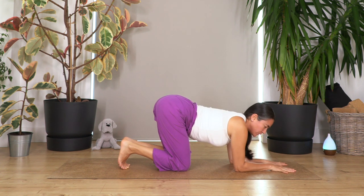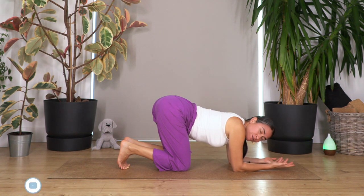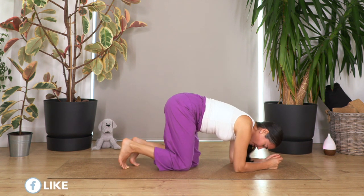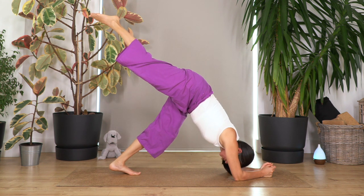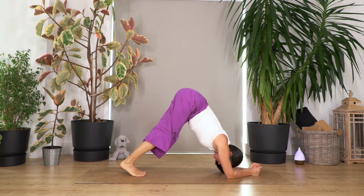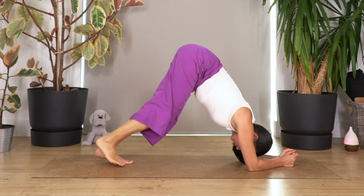Now we're gonna drop our elbows on the ground for dolphin. You can interlace your fingers or keep your palms on the ground. This exercise helps us develop strength but also gives all the effects of headstand — stimulating blood flow into your brain. It helps all the functions of our brain, moving circulation in the opposite direction to normal, and it helps the endocrine system and circulatory system. Move your knees closer, curl the toes under, lift the knees, and this time if you feel good lift the right leg. Hold for four breaths — three, two, one more. Drop your foot and knees.